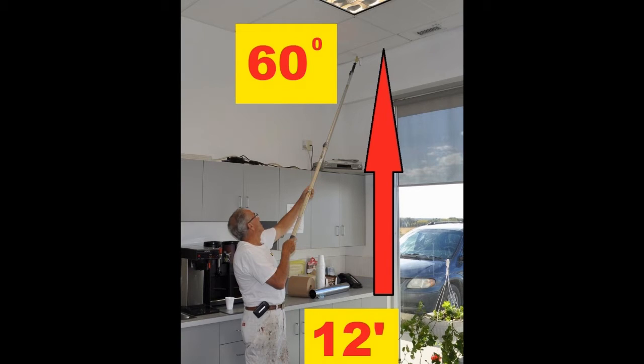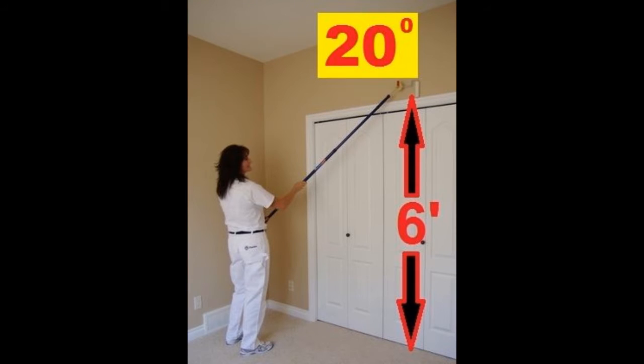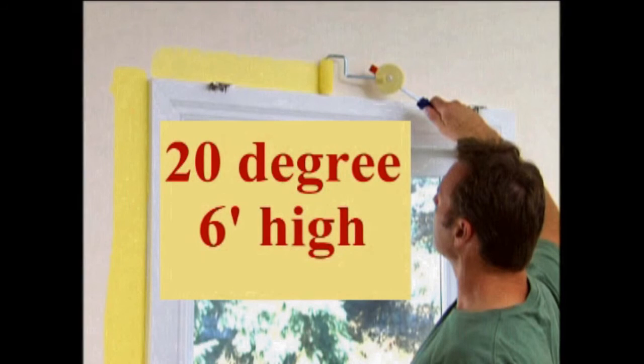Up to T-bar ceiling, 12 feet high at a 60 degree angle. Up to the top of door frame, 6 foot high with 20 degree angle reversed. And up to the top of a window frame, 6 foot high with a 20 degree angle held in the hand.